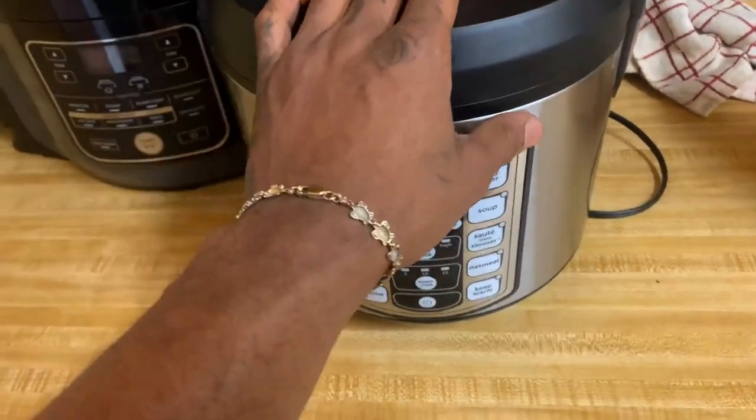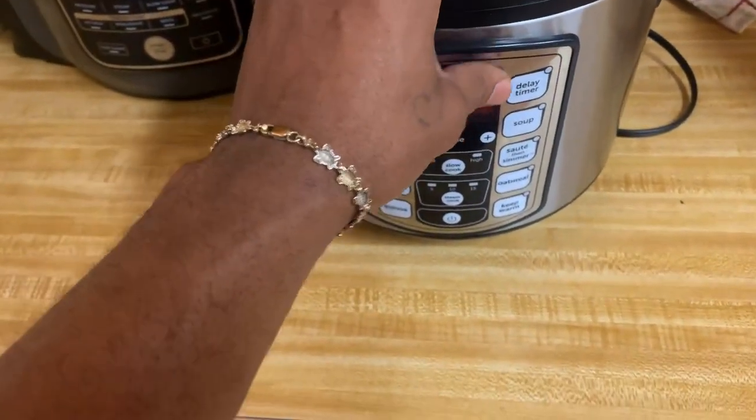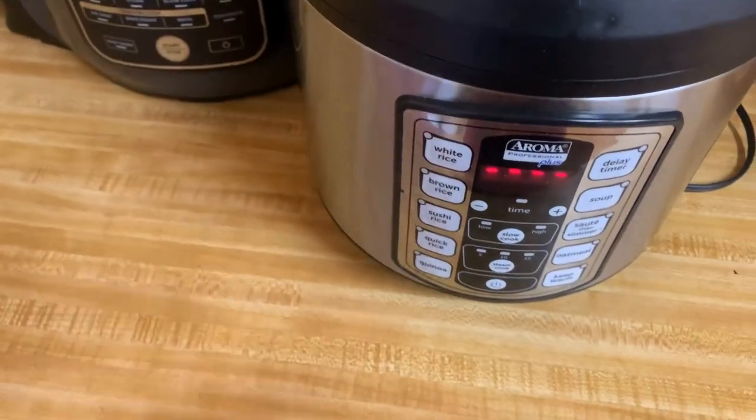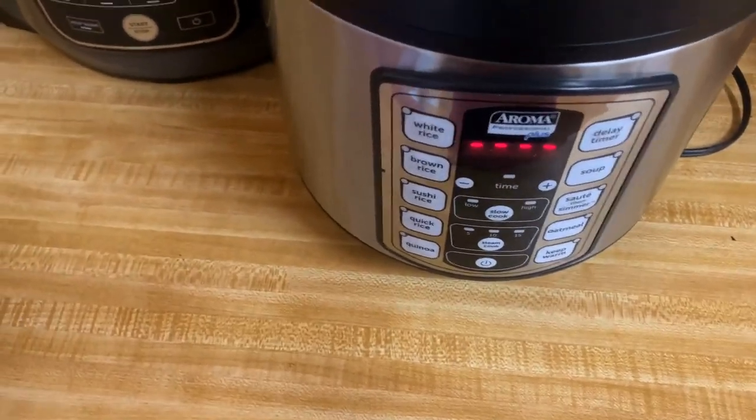Overall, I like this thing. It does get a lot of use for us when we're making rice. It makes it really, really easy and just takes most of the pain away with that.